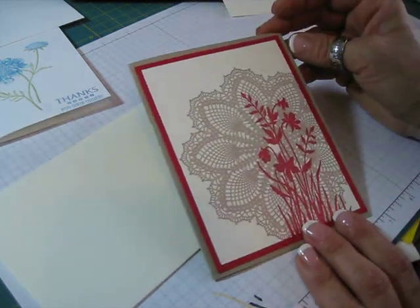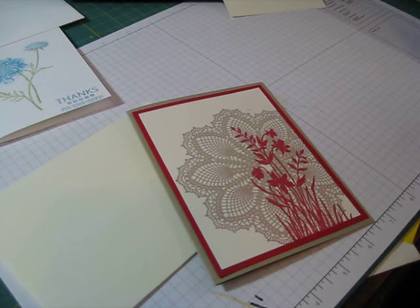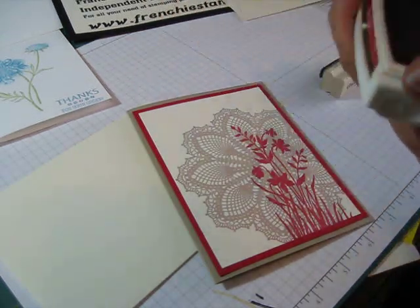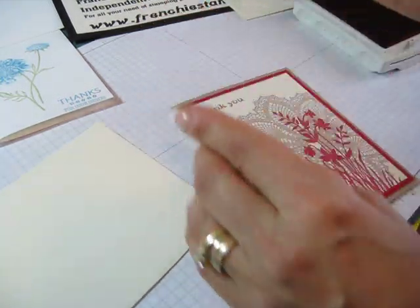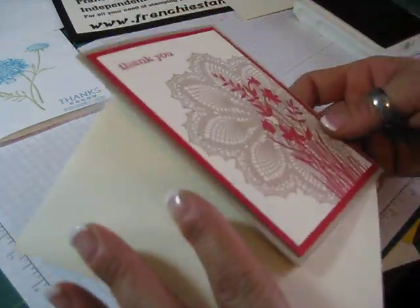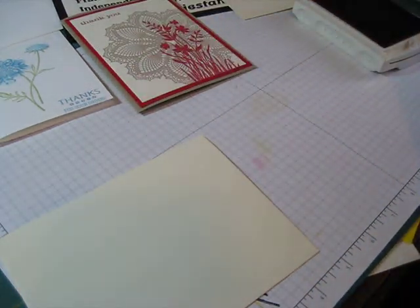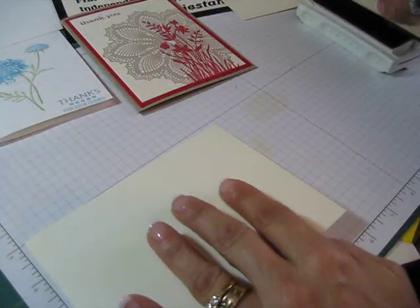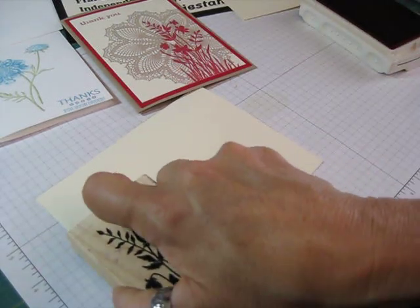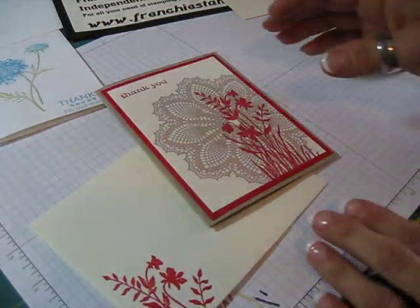When you're ready to mail or give your card, your envelope will match. Most people in my class don't want to put their greeting until they're ready to send the card - if they need a birthday or thank you, whatever. So let's say I want the thank you saying - I put it there. Then I take the same set, 'Just Believe' in Real Red, and stamp the corner of my envelope.